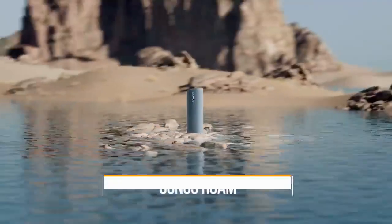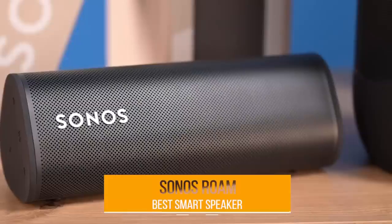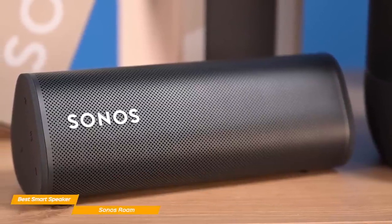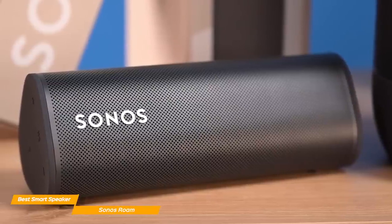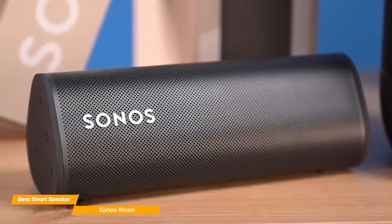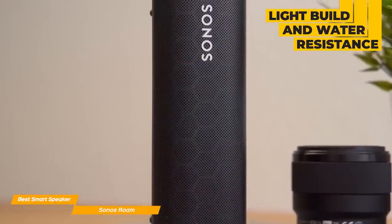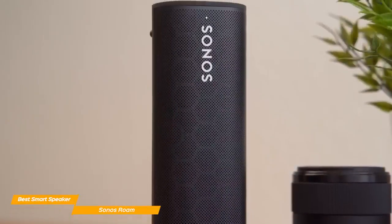Up next on our list is the Sonos Roam, my choice for the best smart Bluetooth speaker. If you're someone who loves smart technology, the Sonos Roam is one of the few Bluetooth speakers on the market to have both unique smart features and robust audio quality. The Sonos Roam is fairly small for a speaker — the same size as a water bottle and weighs just under a pound. The light build combined with the water resistance makes it also a good choice for portability, though it's not as good a portable speaker as the Flip 6.